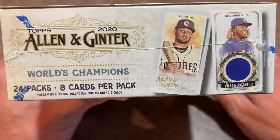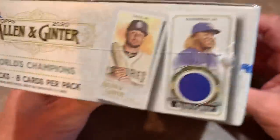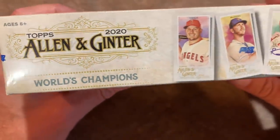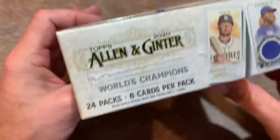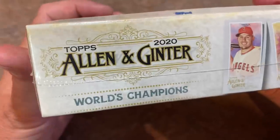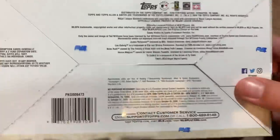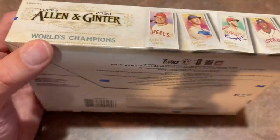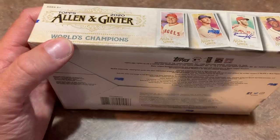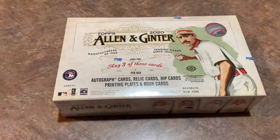Let's take a look at the box and then we'll get to ripping these. There are 24 packs in here, eight cards per pack. Some of you guys really like Allen and Ginter because it gives you the opportunity to find some pretty cool autographs from non-baseball personas. There's also what I call quote-unquote weirdo cards in here. I think this year instead of featuring unicorns and rainbows, it's like minerals and horses, waterfalls. Who knows? We'll find out.